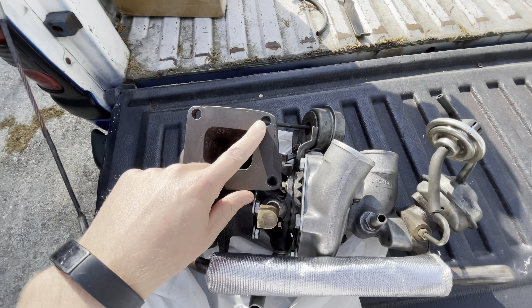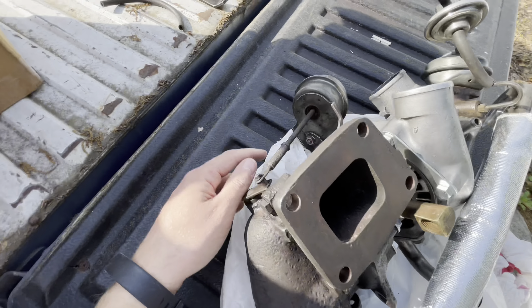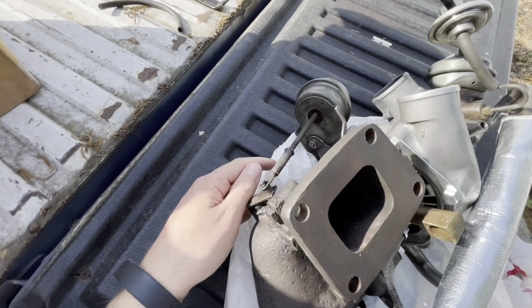We'll bolt this thing onto the exhaust manifold because the head is going to go in all as one, and then we can loosely put our bracket onto the back side of the turbo. This bracket is what kind of supports it against the block.